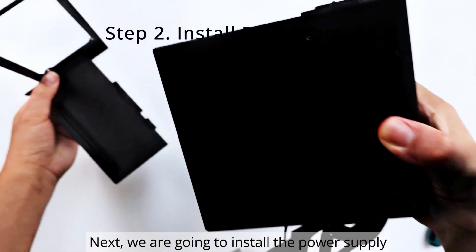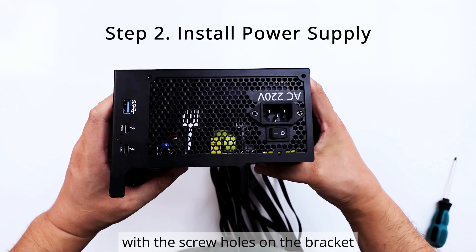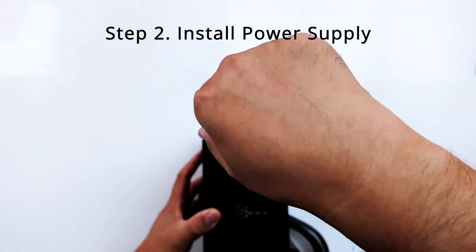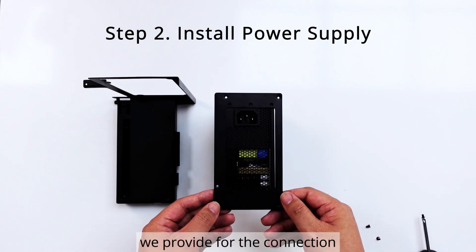Next, we are going to install the power supply. For the ATX power supply, align the four screw holes on the power supply with the screw holes on the bracket and secure them with screws. If you are using an SFX power supply, you can use the adapter bracket we provide for the connection.